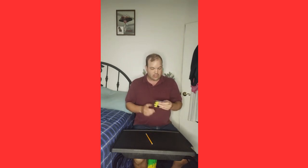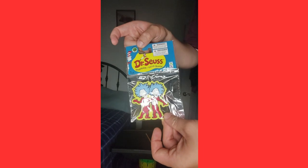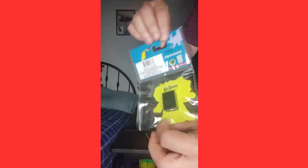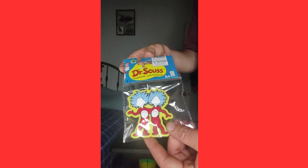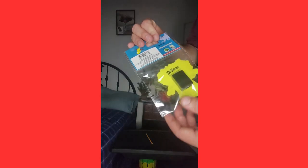Hello everybody and welcome to Think Outside the Box. Today I'm going to do a product review — I'll give you an up-close look at the Dr. Seuss pencil sharpener. It's still in the package. I got this at the Dollar Tree for a dollar twenty-five, because Dollar Tree is no longer at a dollar — you now pay an extra quarter. Some people are complaining about it, others are not.